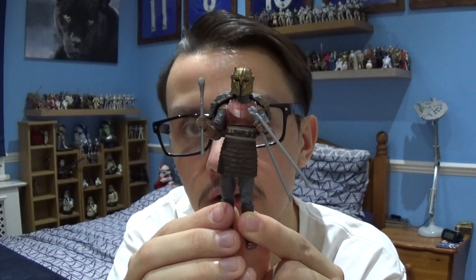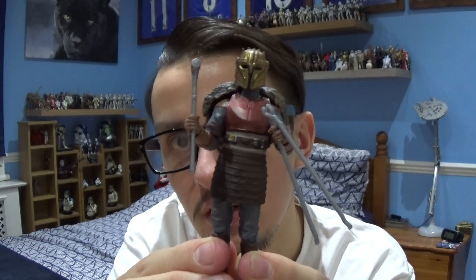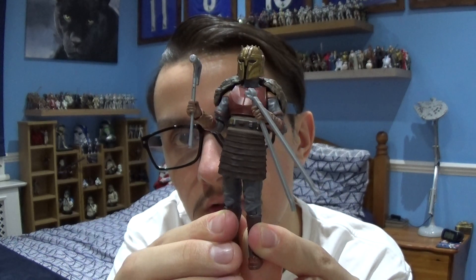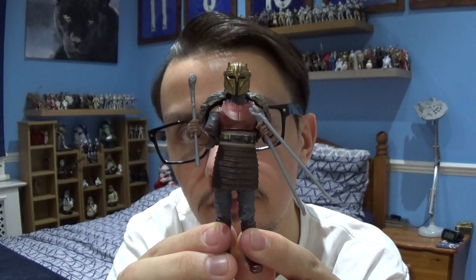Fingers crossed, we could see more of this character in the future. I hope this review has satisfied you — thank you very much for watching this review on the Armourer. I'd just like to say thanks for tuning in as ever. Be sure to subscribe to the channel, follow me on Facebook and Instagram, and I'll be back with many more Star Wars reviews very soon. Stay tuned for more reviews on the Mandalorian figures. Thank you very much for watching, guys. Stay safe, have a nice day, and may the Force be with you.